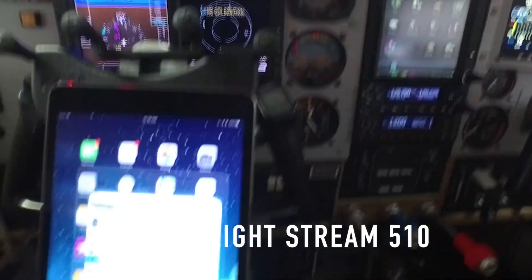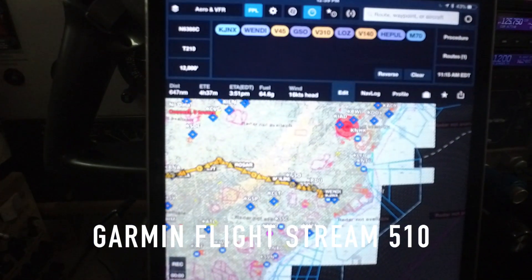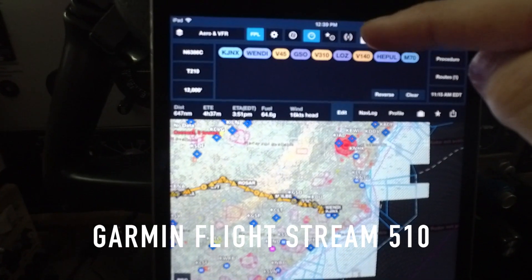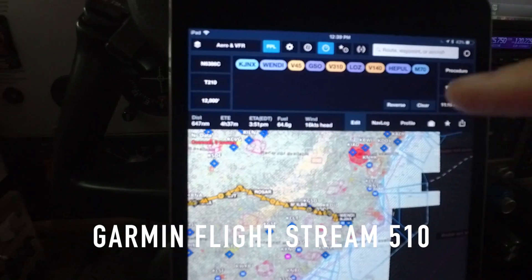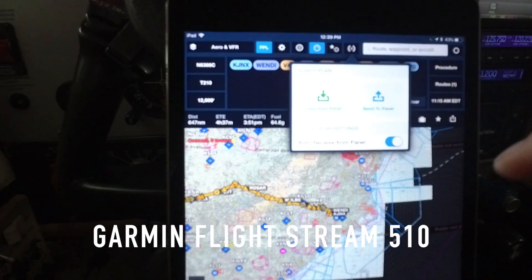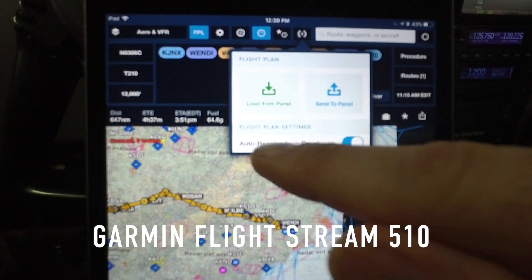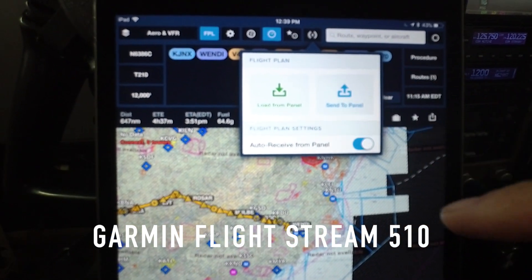Once you've gotten in and confirmed a flight plan, it's pretty simple. You're connected and you've got this little button right up here — looks like a Wi-Fi button. You're going to use that button to send to the GTN, send this flight plan. So we're going from JNX to Mike-70, Pocahontas, Arkansas. You hit that button and it's going to ask us: do we want to send to the panel or load from the panel, and do we want to auto-receive from the panel.